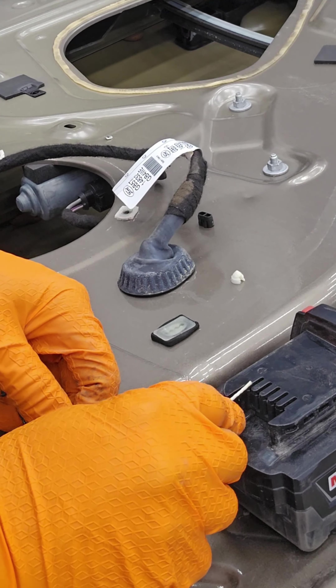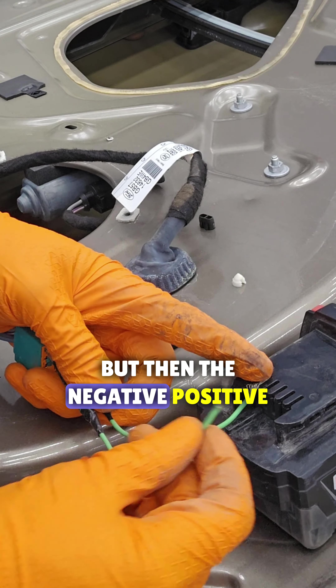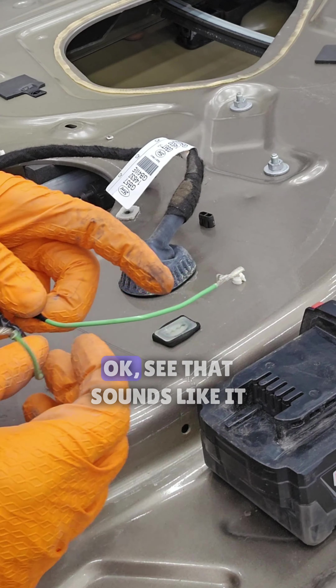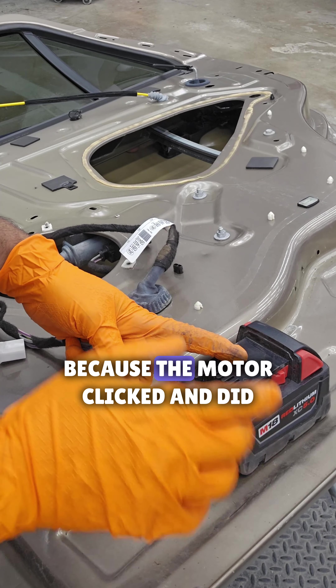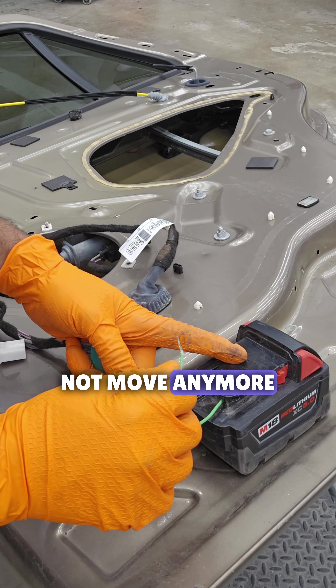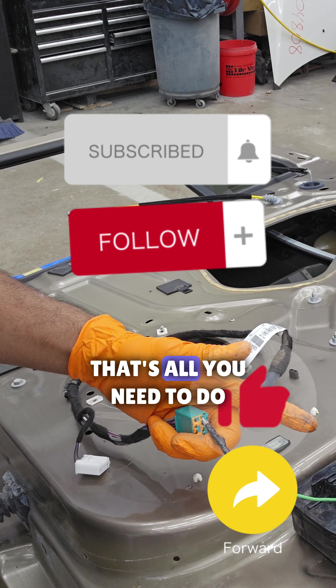You can take these all the way down — just make sure you don't mix up the negative and positive. The motor clicked and did not move, so it just wants the polarity switched. And there we go — that's all you need to do.